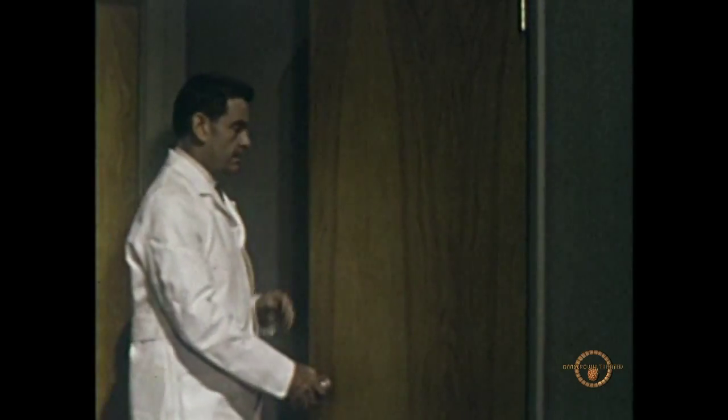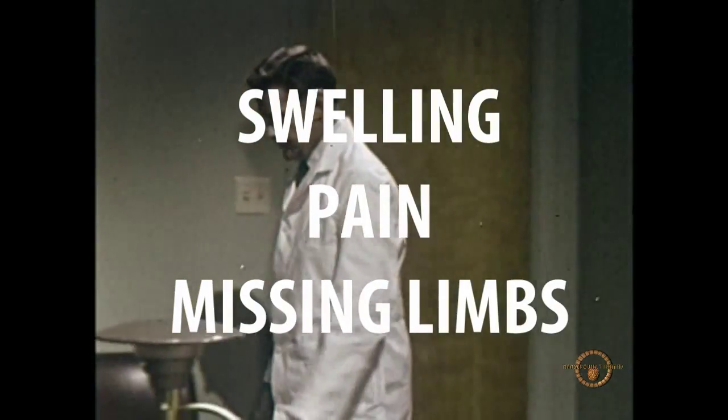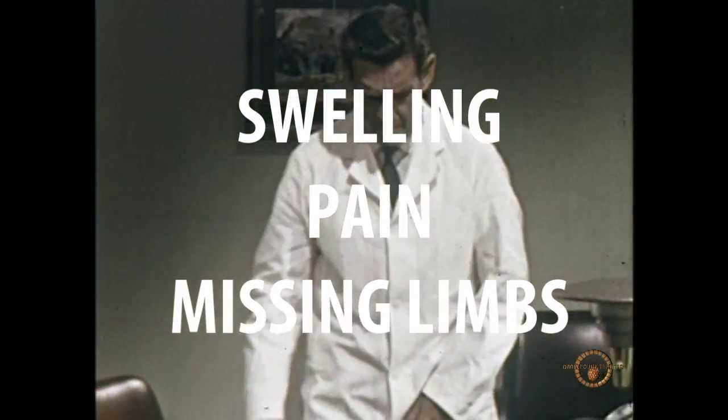But how does this work? You see, all symptoms of illnesses — from swelling to pain to missing limbs — are the body's own reaction to illnesses and injuries.